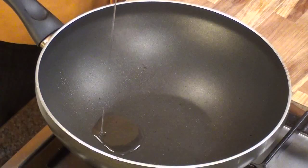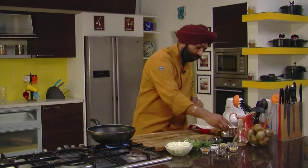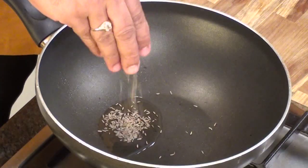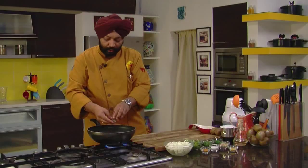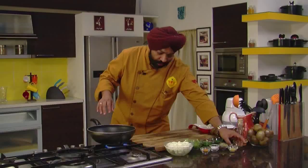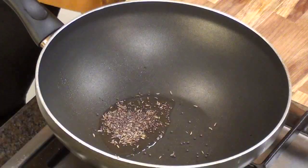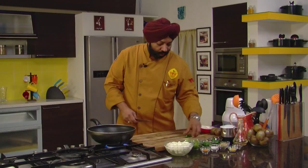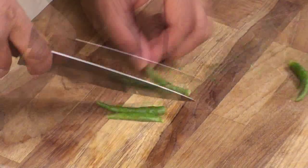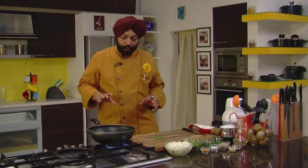Oil. Because we spoke about dieting, one tablespoon of oil goes in. One teaspoon of cumin seeds. Mustard seeds, one teaspoon. And let these guys sit in here till the time they make noise. You know, the mustard seeds make a lot of noise. Around four green chilies — what you need to do is just split them into two. That's what you need to do.